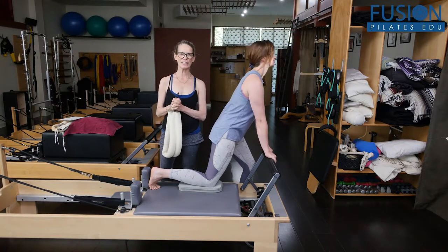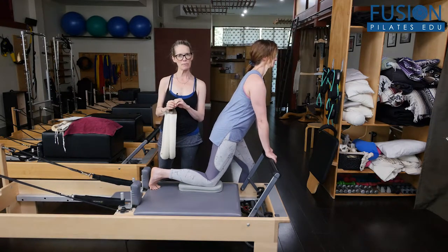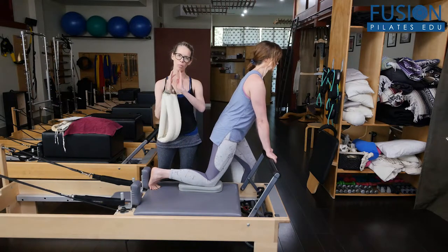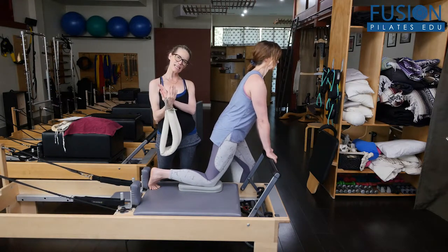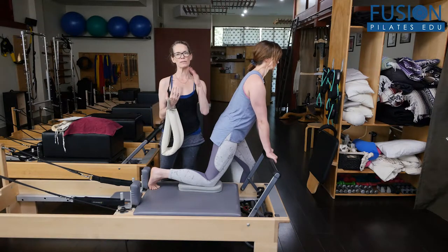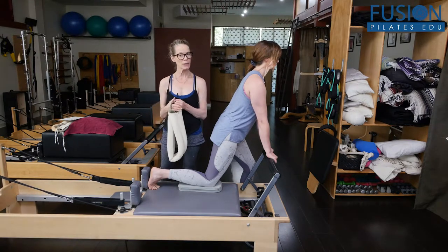Hi, Jen and April here. We're looking at another Smart Spine Protocol to help balance and wind the fascial sleeve of the thigh into internal rotation. And we're using the Reformer and Eve's Lunge to do that.